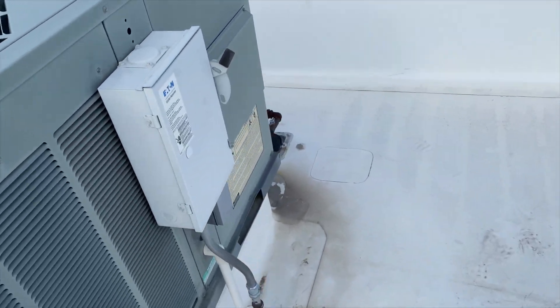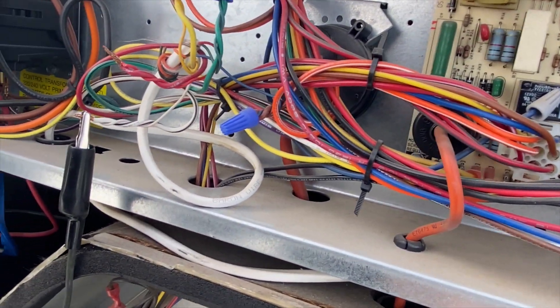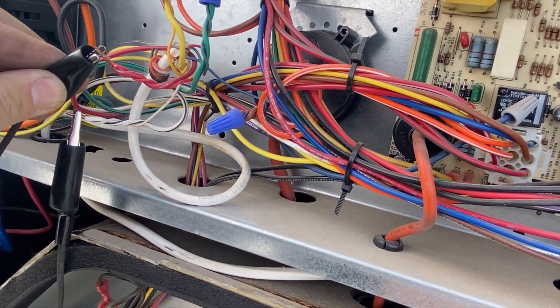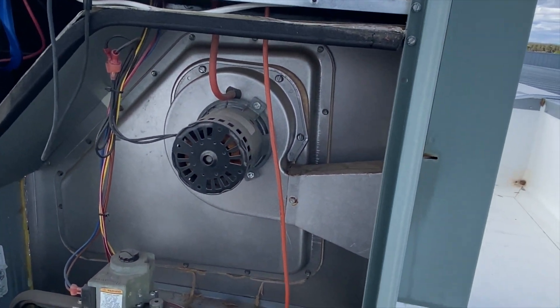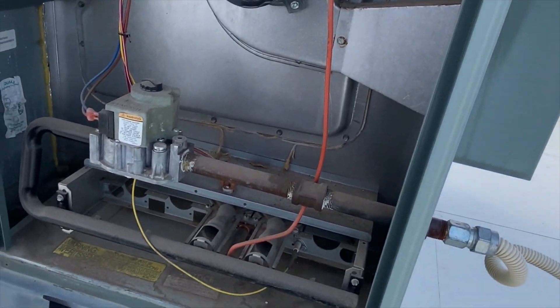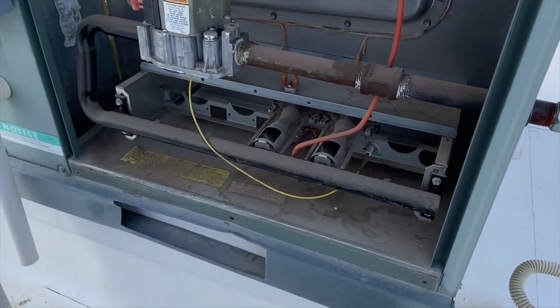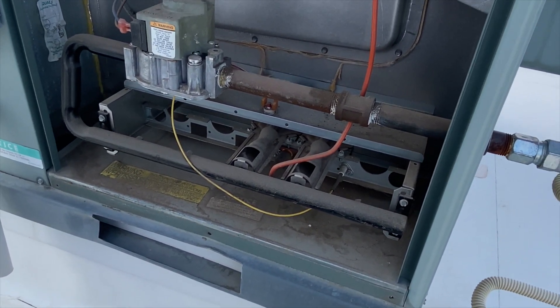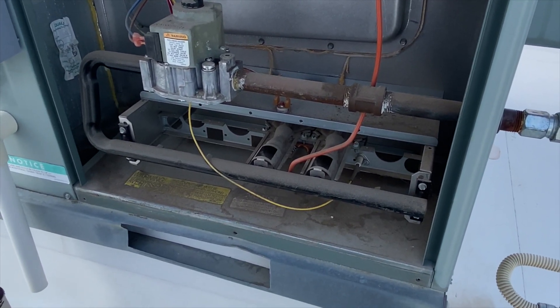We got power on and we're going to jump Y to R just to see what it's doing or not doing. We got the inducer running and gas is on — following the sequence of operations.